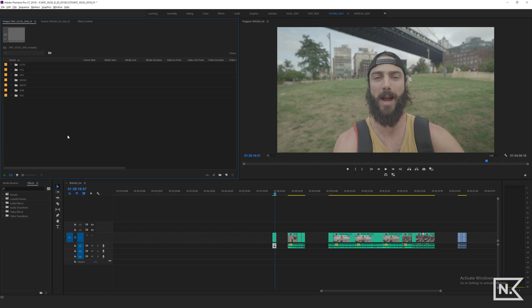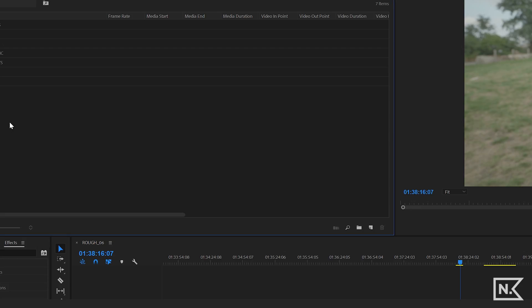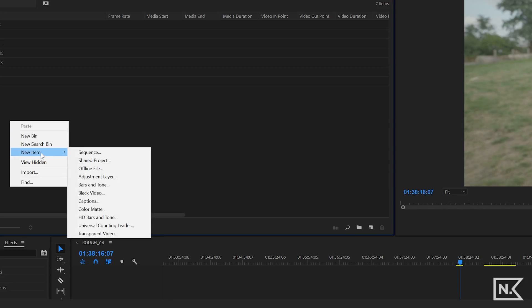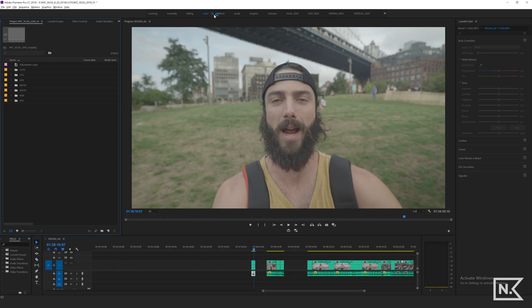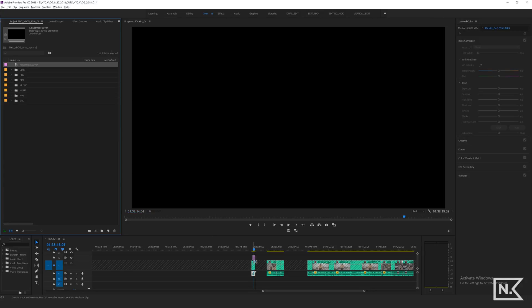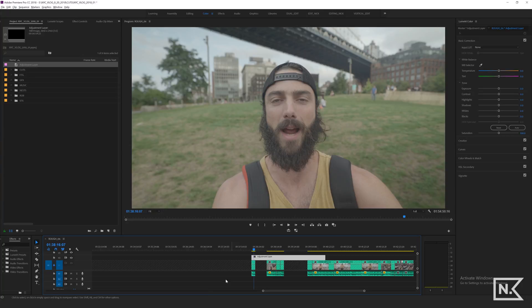So we are in Premiere Pro here, and the first thing we're gonna do is right-click here, new item, adjustment layer. And then we're gonna go up top here and select color, and now we are in the color workspace. I'm gonna drag this adjustment layer down and put it above the clip that I am color grading. I have this layer locked because I don't want to adjust the actual clip — I want to put the color LUT on the adjustment layer.